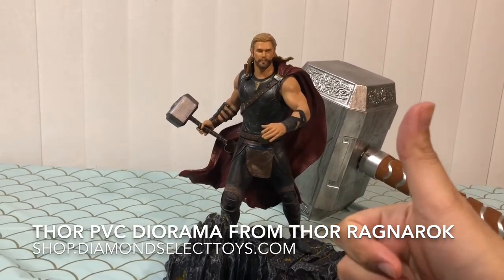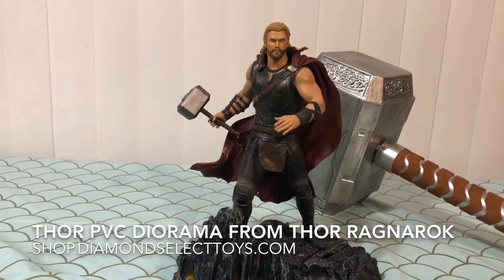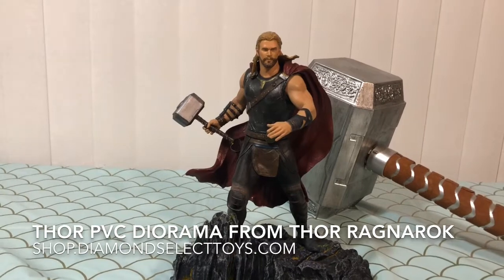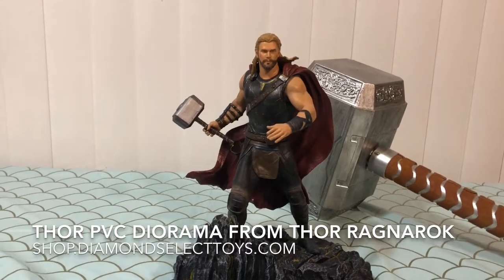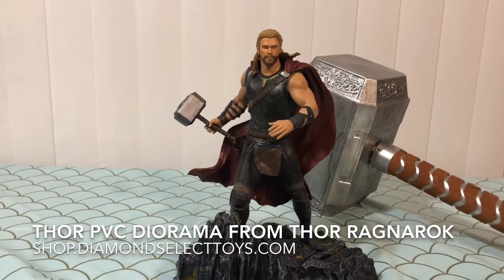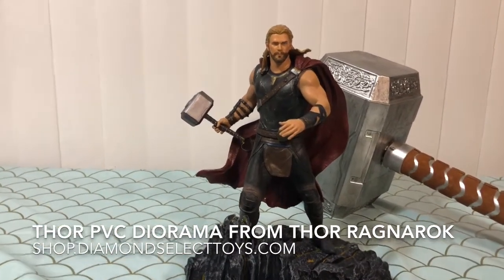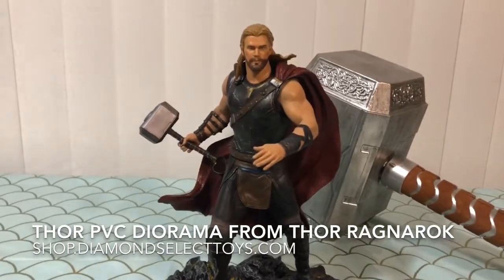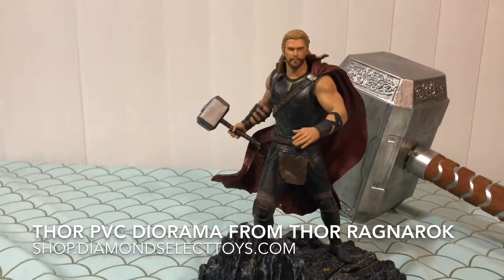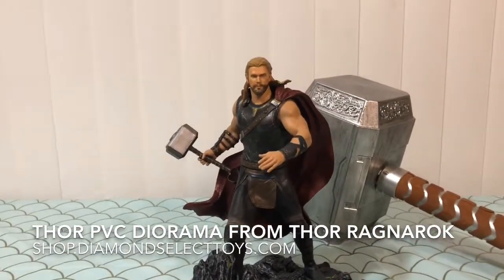Thank you again Diamond Select Toys for sending us this guy to review. As always, please continue to check us out at gww.com for all the latest and greatest in toy reviews, comics, movies, TV, video games, tech, and so much more — a little bit of everything for all you amazing people over at gww.com. Thanks for listening and joining us. I hope you all have an amazing holiday season. As always, I am Darth Sparrow and I will catch you on The Geek Side.